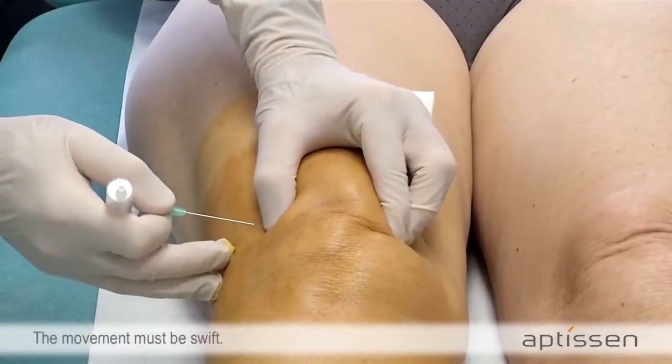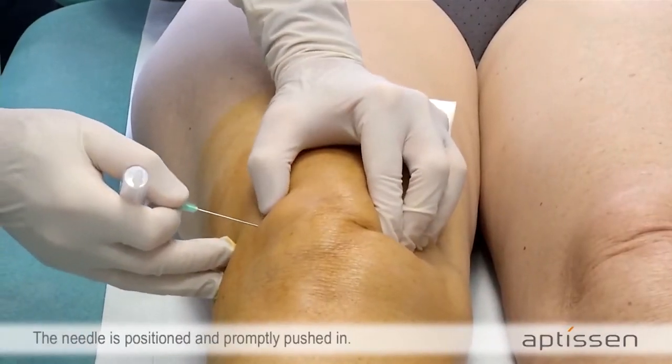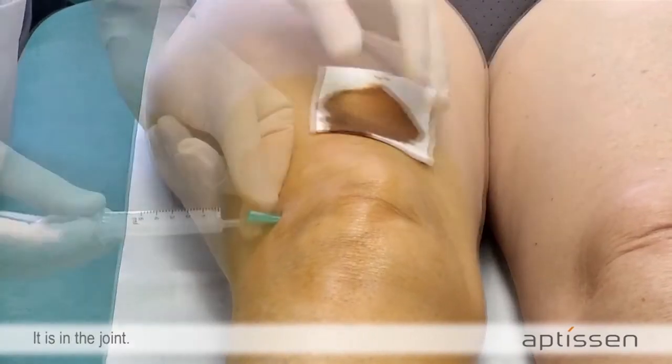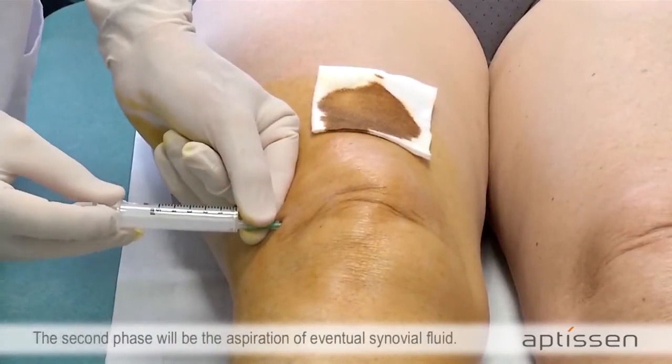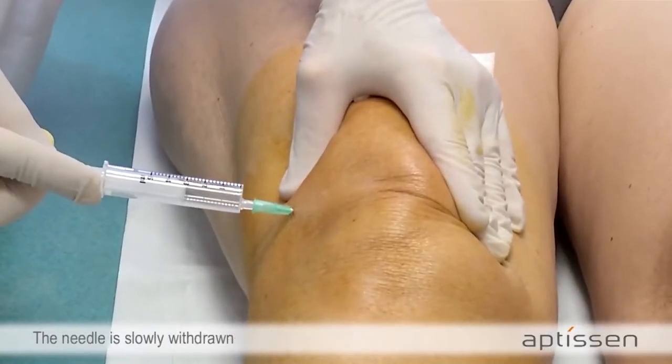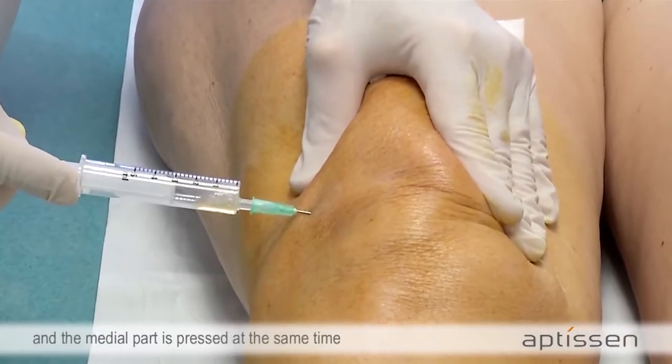The movement must be swift. The needle is positioned and promptly pushed in — it is in the joint. The second phase will be the aspiration of eventual synovial fluid. The needle is slowly withdrawn and the medial part is pressed at the same time.